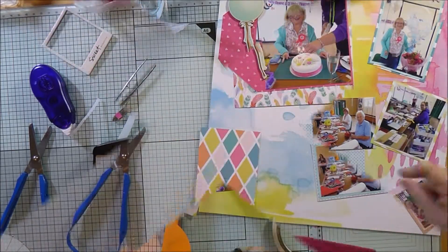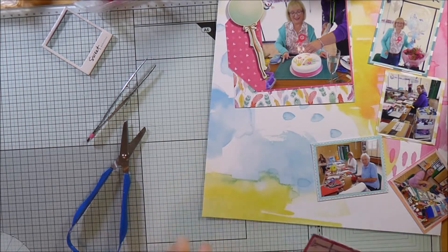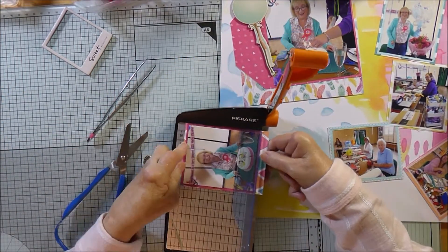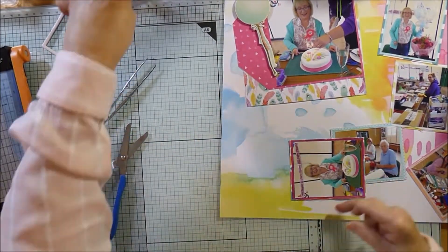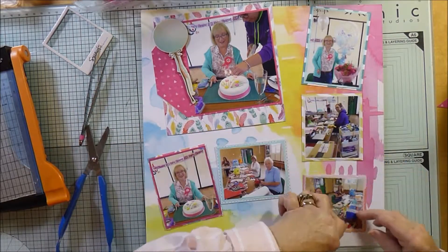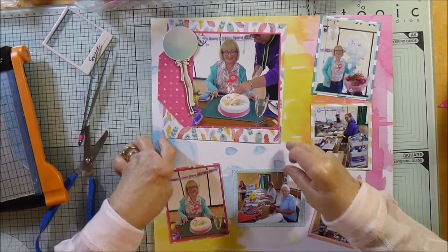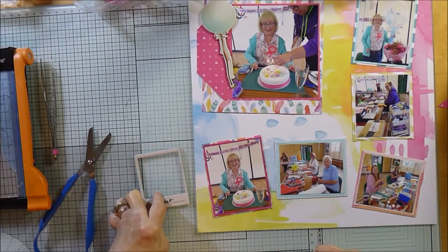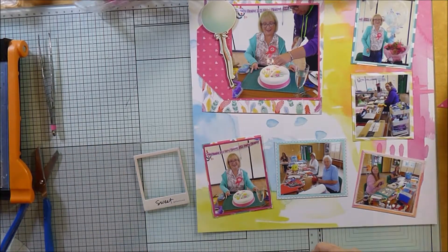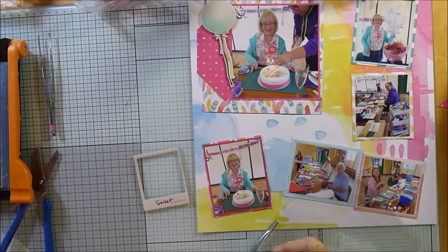These are all my friends that I scrapbook with — I think there's one or two that couldn't make it but most of them are there, so I made sure I had a picture of everybody. I've now backed each of the photos and I'm just going to lay them around the page. It's pretty well going to stay like that — one big photo and then all the others around it. It's quite colourful, and it was a really fun day, so I think it reflects that quite well.